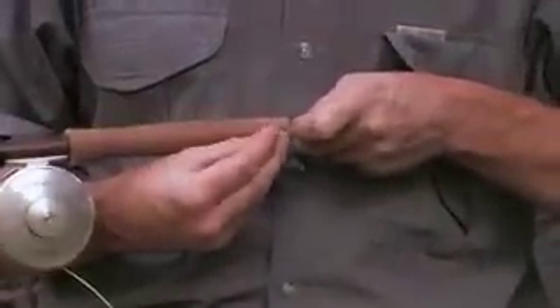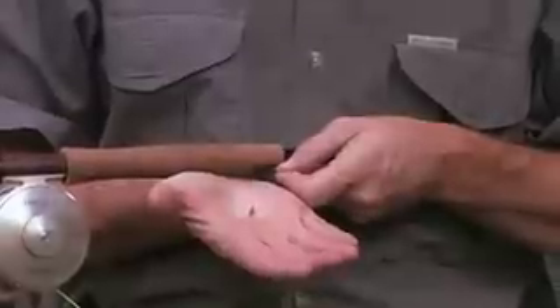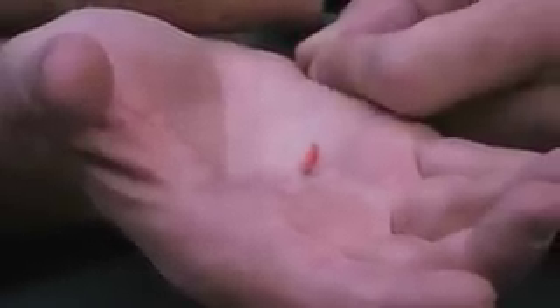The fly that I'm going to be using today is called a freshwater scud. This is an orange color, about a size 20, and it represents a number of different aquatic insects and freshwater shrimp that you can find easily in the stream. And that's it, so let's go fishing.